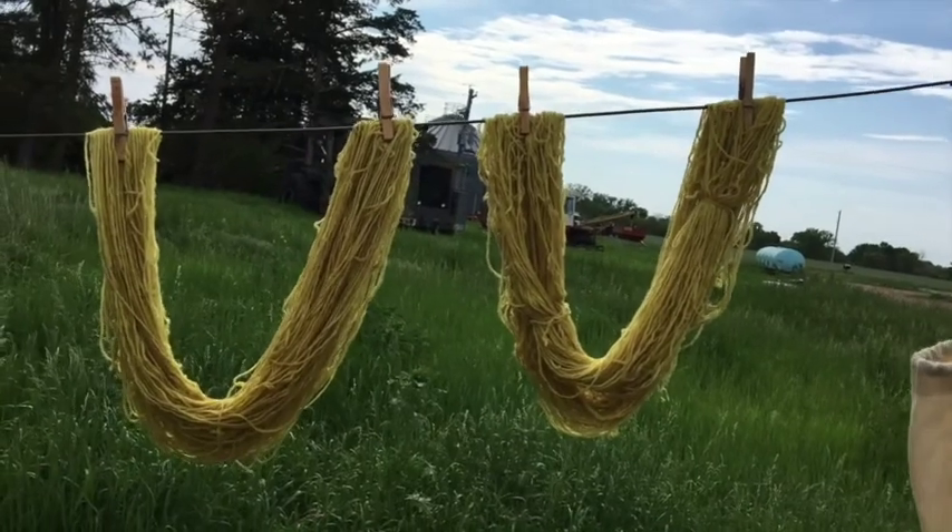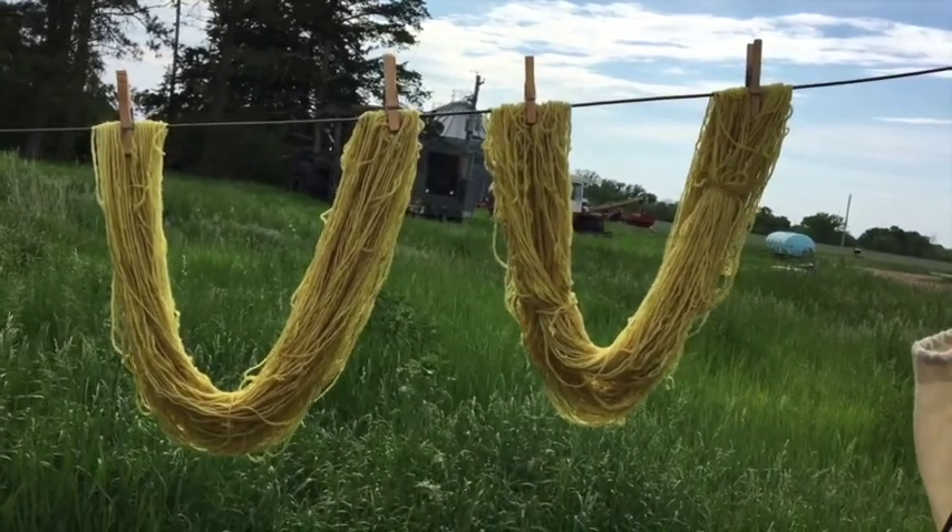Now that my yarn is all dried, I'm going to hang it up on the clothesline for a few hours or until it's fully dry.